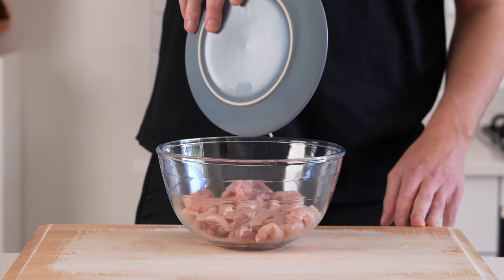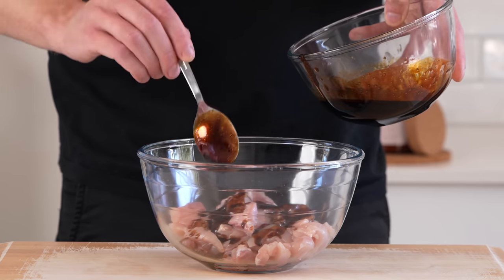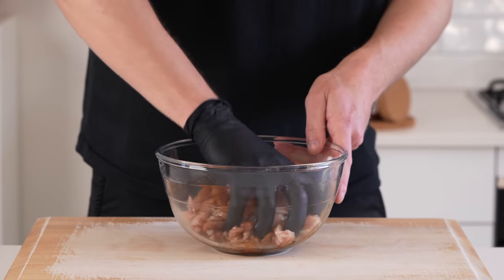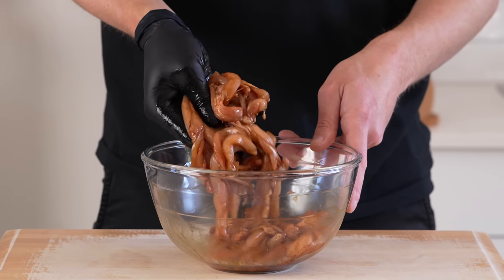Add the chicken that we sliced before into a mixing bowl, then add in roughly 2 tablespoons of that chow mein sauce and mix it around. You can use a spoon, gloves, tongs, whatever you need — just make sure everything is evenly coated.